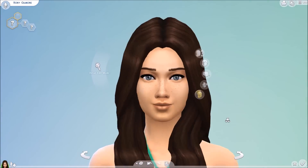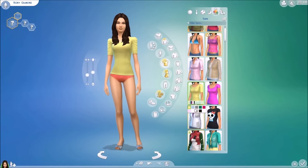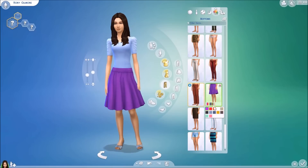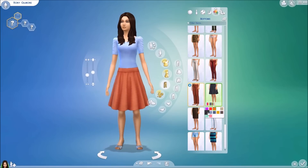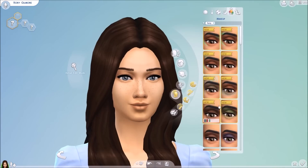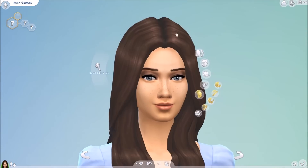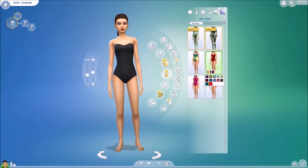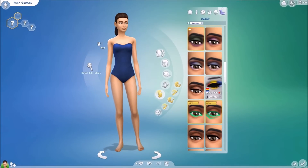I ended up changing the party outfit into a shirt and a skirt because I just thought it was kind of cute. I gave her some minimal makeup. As for swimwear, I just gave her something random because I'm pretty sure they never go swimming in the show.